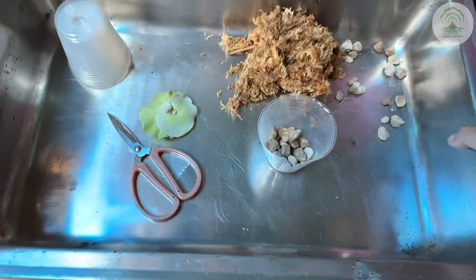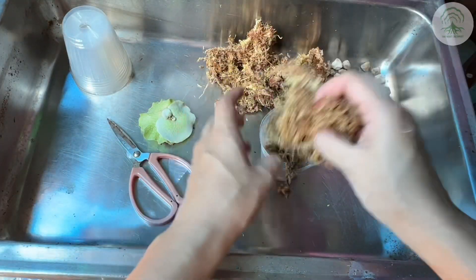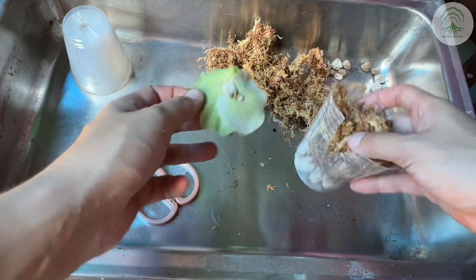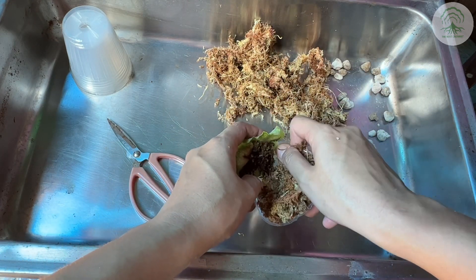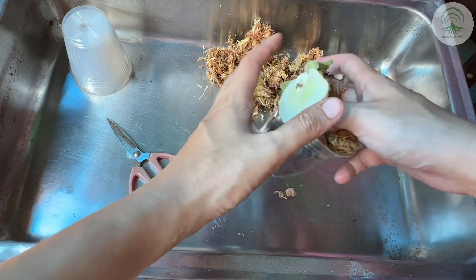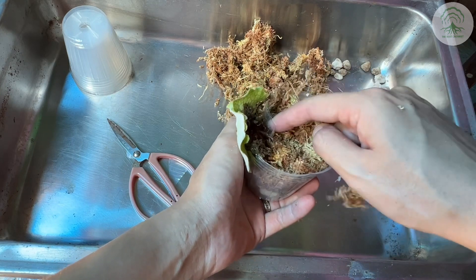What you want to do is ensure that the roots are always in contact with the media. We happened to see this method and thought it's actually quite good, which is to put the plant inside the pot so that only the growth part is pointing outwards, and the rest of the plant is in contact with the media. Let's take a look at how it's done.